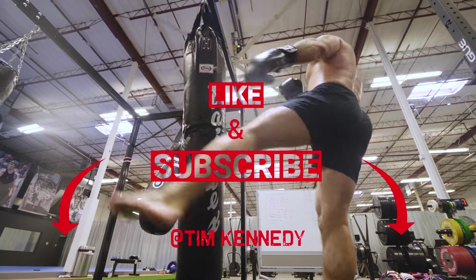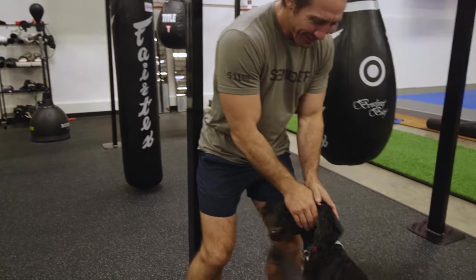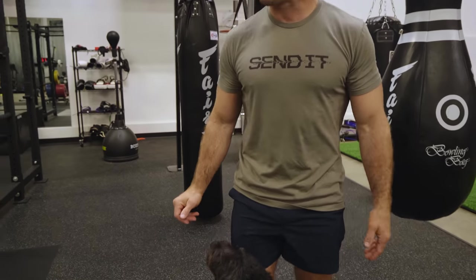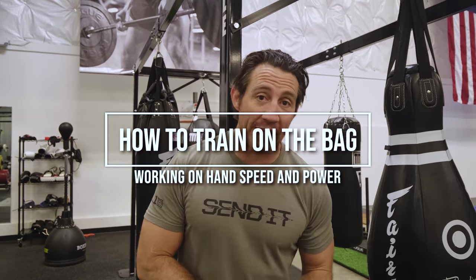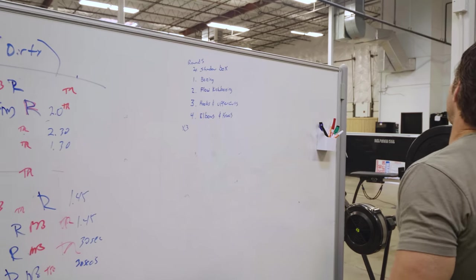Today we're going to learn how to be better at fighting without actually having to fight. We're going to do a bag workout — that's the trick. Bags are great to work on hand speed and power. Shane, Rob, and Brandon are pretty new to this, so it'll be elementary in how we progress this.